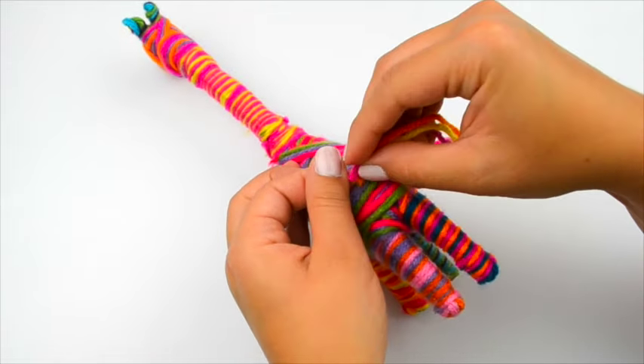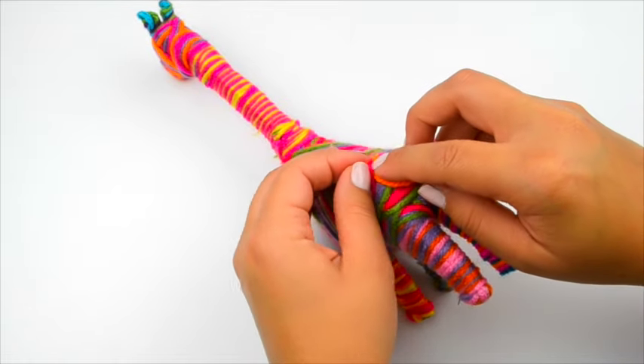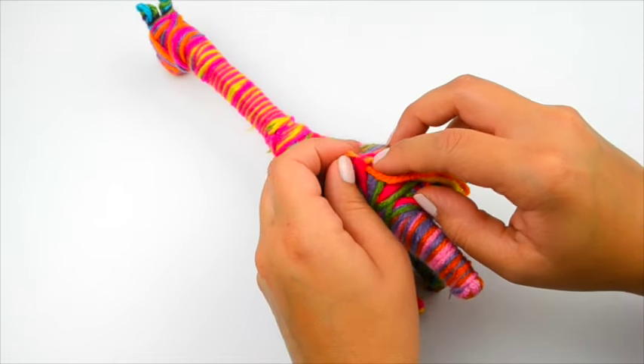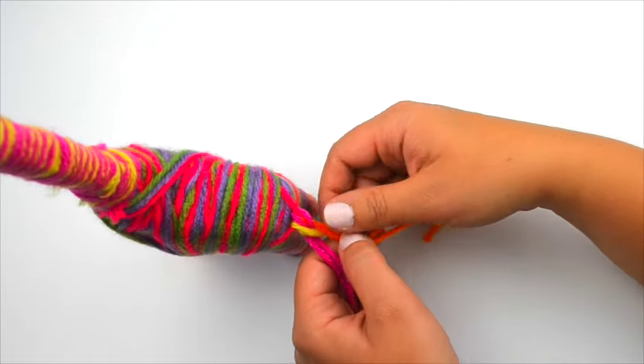Select three ten-inch long yarn pieces from the remaining yarn. Thread them under some of the yarn on the back end of the giraffe to make a tail. Braid the pieces, then tie a knot.